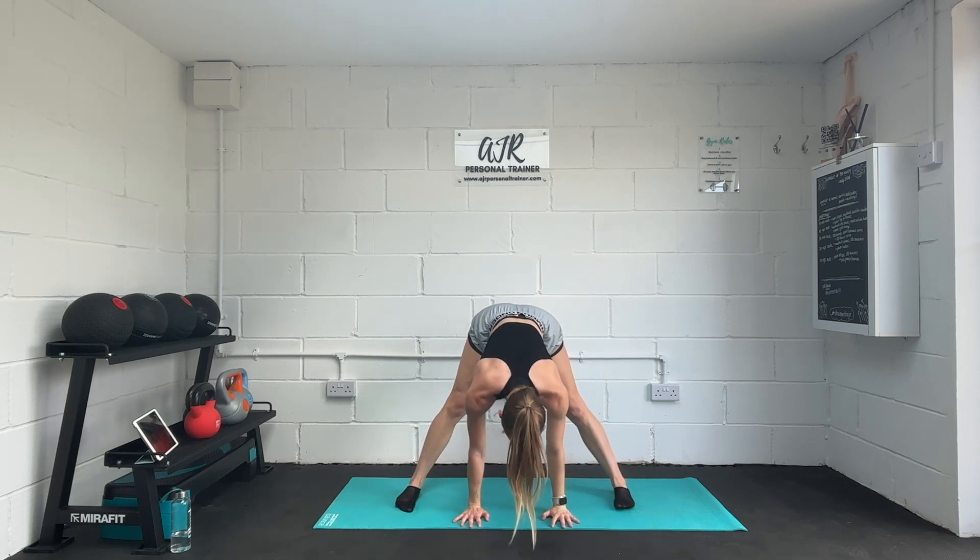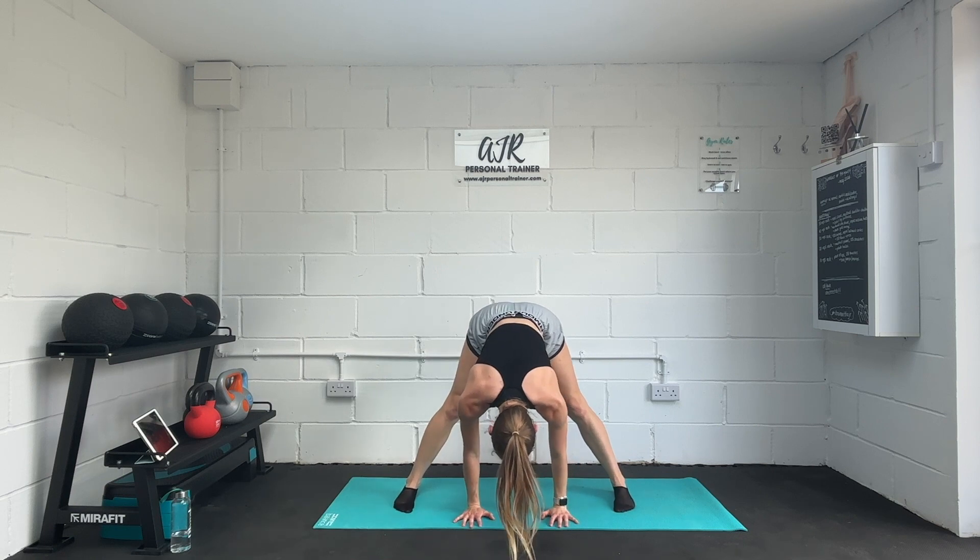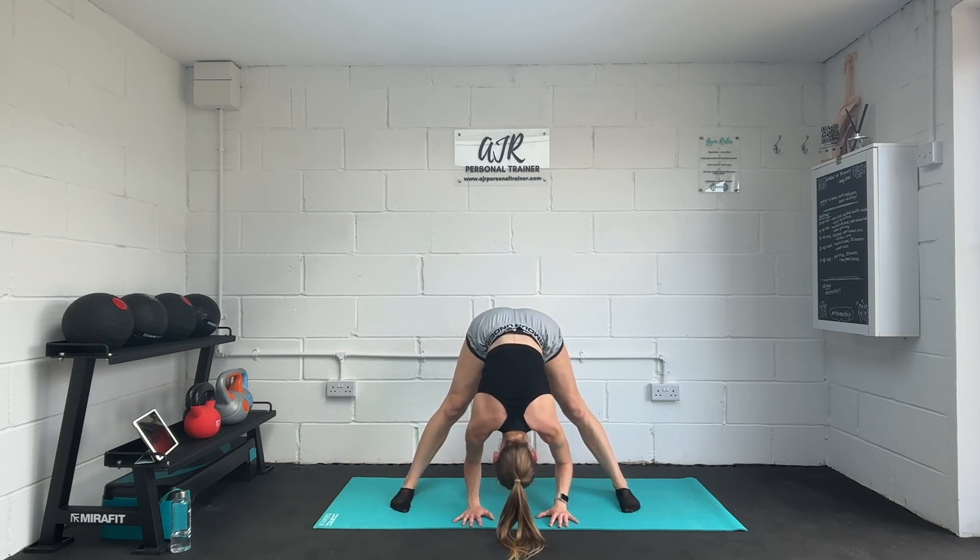Reaching both hands down in the centre, head looking between the knees, hands just resting hopefully on the mat. If they can't quite rest there, you might want to take the feet a little bit wider — that will take you further down towards the floor.